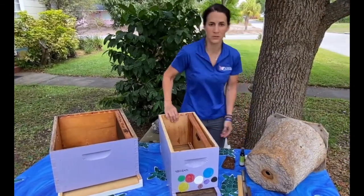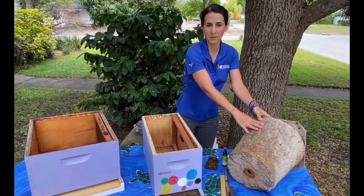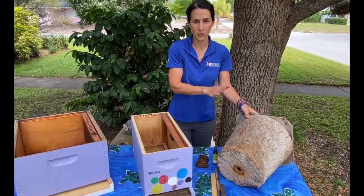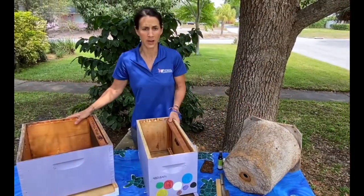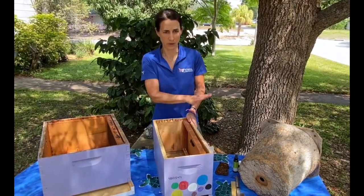Make sure not to use a screen bottom board, as a draft might deter the swarm. I also have this flower pot-like trap that can be purchased from most beekeeping supply stores, or you can make your own. Personally, I prefer using Langstroth hives over the flower pot method, as there's no need to transfer the bees afterward like with the flower pot.